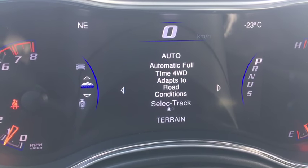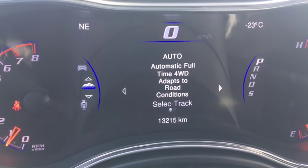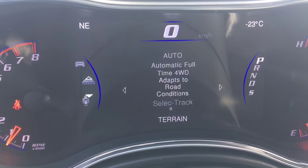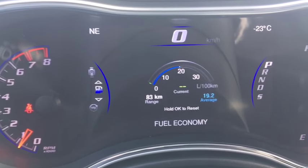You got your select track and your terrain — it is set to automatic right now for road conditions. And there's a drivetrain option there as well. You also get your adaptive cruise control — that's really handy, I'll explain that in a bit.